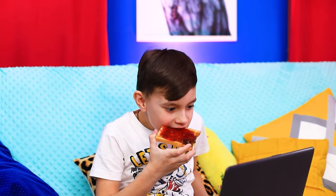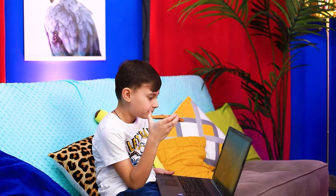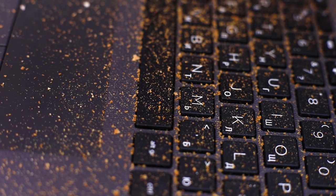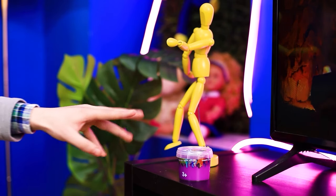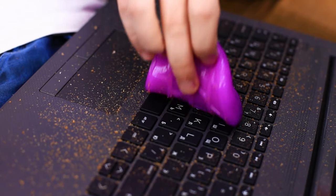The latest episode of Zombie Apocalypse is so interesting — you just can't stop watching it! I see someone's taking over my laptop! It's a real bread disaster — the slime gets all the crumbs out of the hard-to-reach places. Daddy, can I try one? Anytime, son!